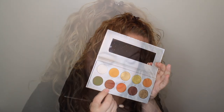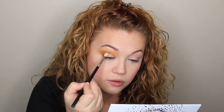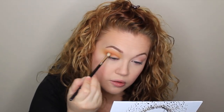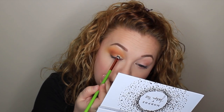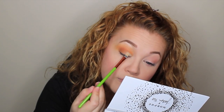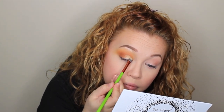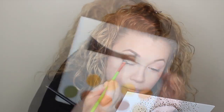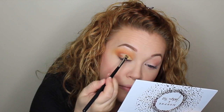Then I took the shade Smooth Criminal and with a very small tapered brush I applied that to the outer corner, worked that into the crease, and blended it out. For my lid I used the MAC paint pot in the shade Soft Ochre and applied that all over my lid and blended it out as an eyeshadow primer. Then I took this gold shade called Guilt Trip and applied that all over where I applied the primer.